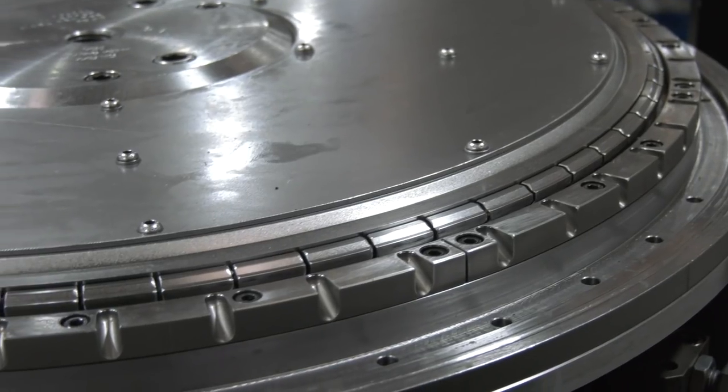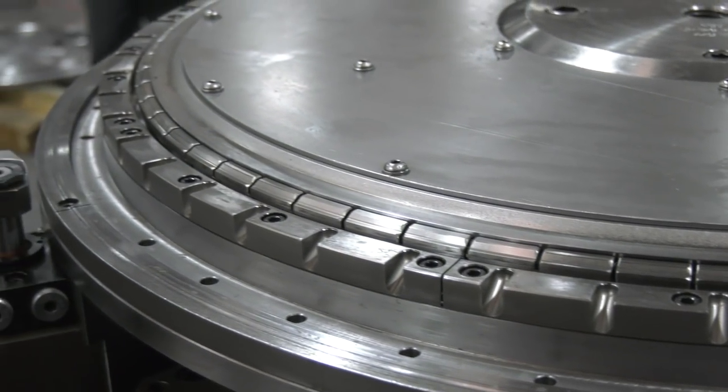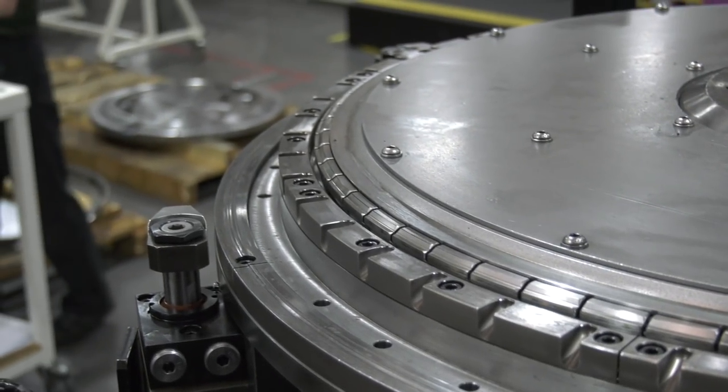Because many machines are in this facility, the fixtures are now interchangeable between machines. On this particular Akuma cell, we have 54 workholding fixtures to produce these parts, and they can be interchanged between any machine for any operation.